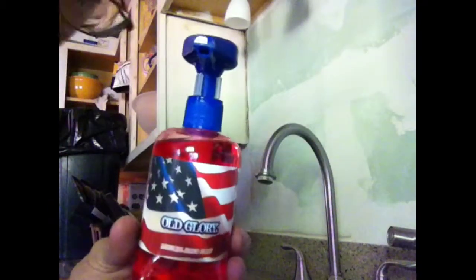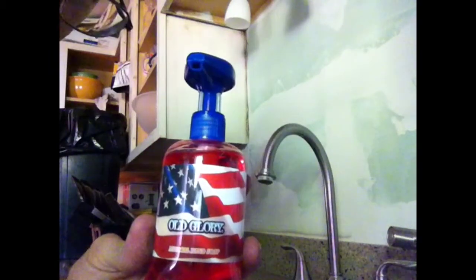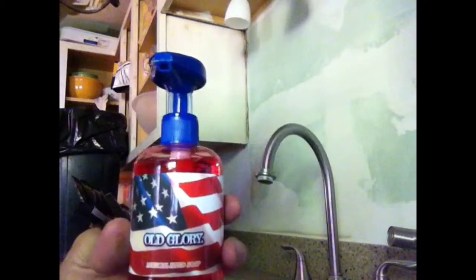There are three different types — a blue, a red, and a white. And what this is, it's a musical hand soap.